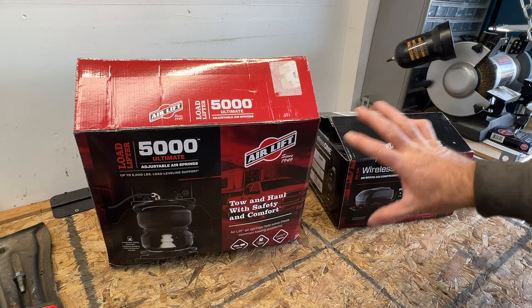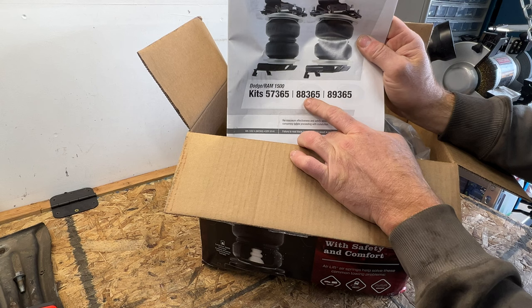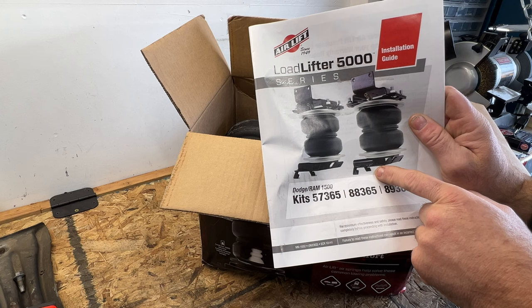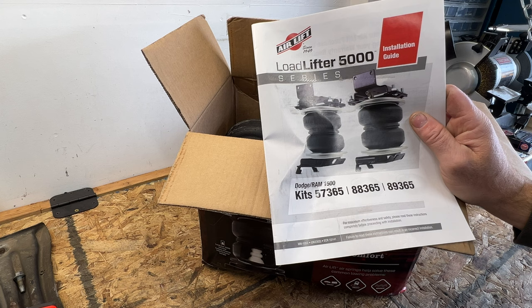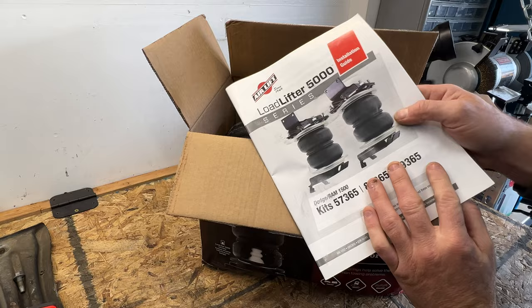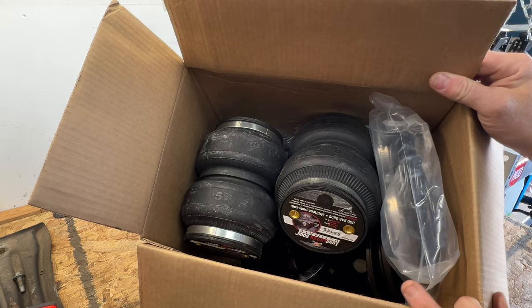Taking a look at the airbags — this is the 88365 for the RAM 1500. Right off the bat what I like about these is they still include paper instructions in color. Most places nowadays just give you a QR code. It's nice to have written instructions, and they come in color with a pretty good description on how to install the kit. Inside it includes the airbags, airlines, and brackets.